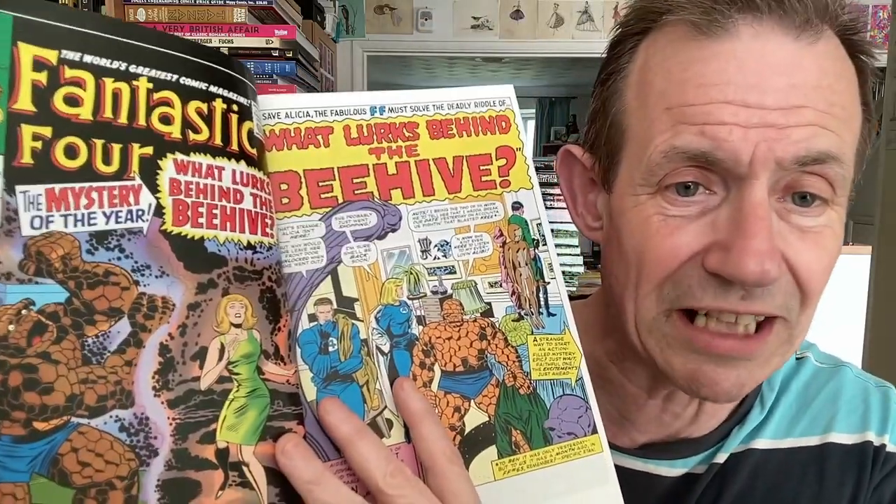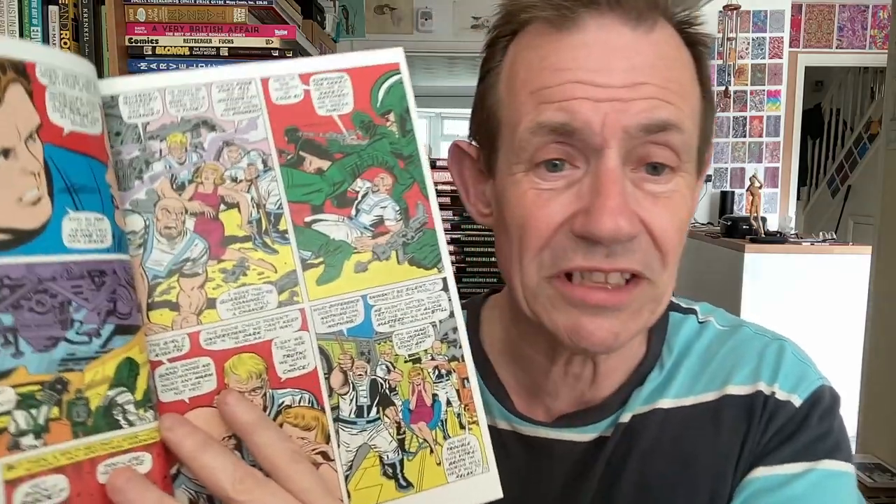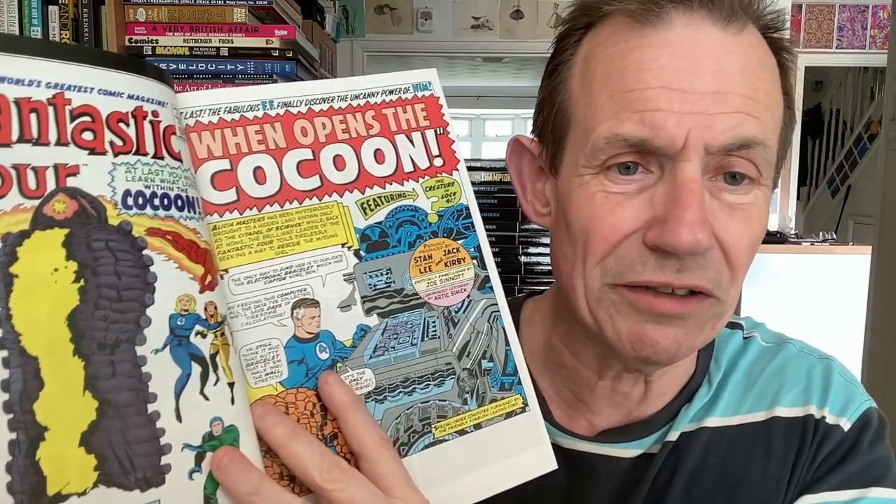There's Fantastic Four #66 — 'What Lurks Behind the Beehive?' — a very unusual title that doesn't really immediately attract you. You've got Alicia Masters and Ben. That scene on the cover probably never happens in the story, but it's great artwork from Jack Kirby all the way through. You've got these characters — sort of like AIM but obviously not AIM or Hydra — and there's the cocoon. Issue #67 reveals what's in the cocoon: 'When Opens the Cocoon! Featuring the Creature in Lock 41.' It shows details of how Warlock — or 'Him,' as he's called — is created. He becomes HIM later on.